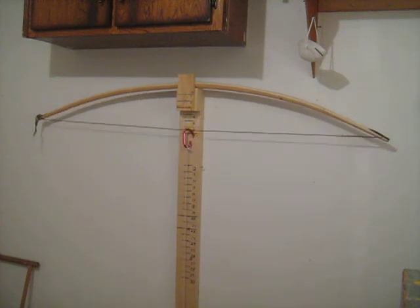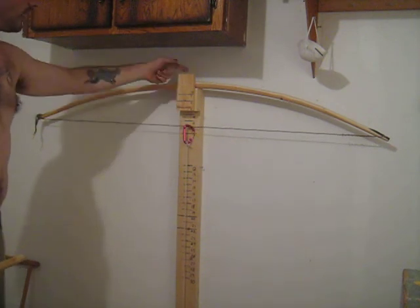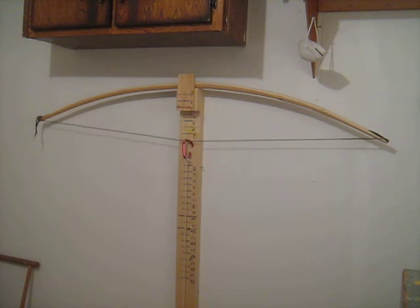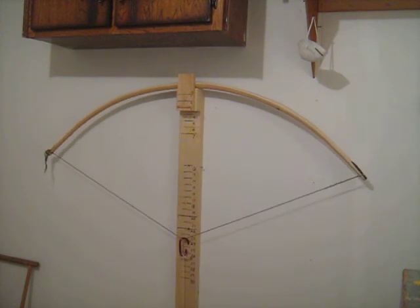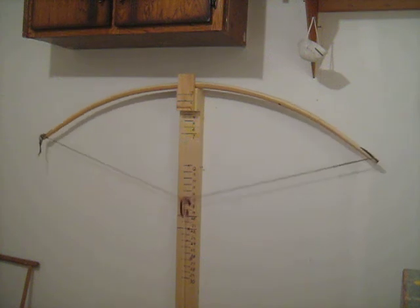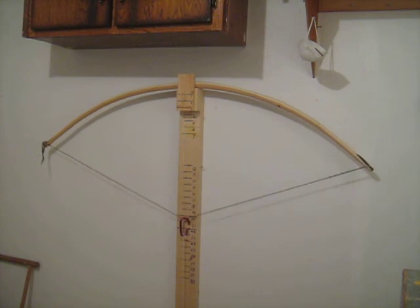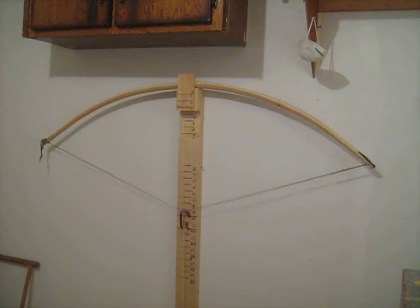That horrible creaking sound is not this — it's the bow rubbing against the back of this. Not to worry. I know Helen's going to be watching this on YouTube while she's away in England and she hears that sound and she's going to think it's going to break. But it's not. It's just creaking against the brace there. And as you can see, the arc is really good. I'm getting the hang of this.